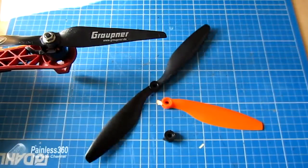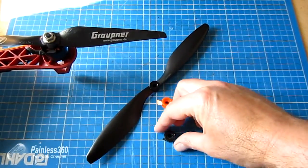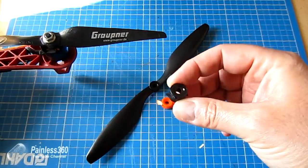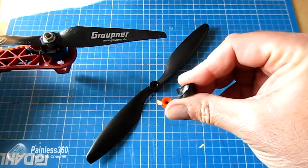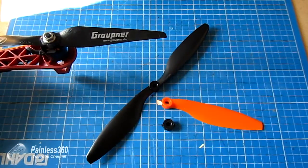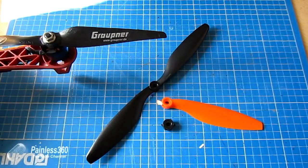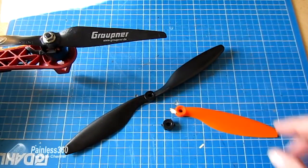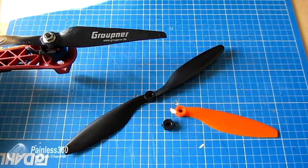My advice would be: don't bother, put those in the bin and buy some others. This is the hub of one of the blades that gave up in flight - one of the sides came off, you can actually see it's completely sheared off, and the model came down. Quite a couple of impressive crashes. So in summary: don't use these, use something else, and save yourself the problems I've had.